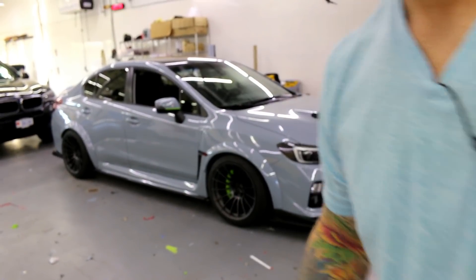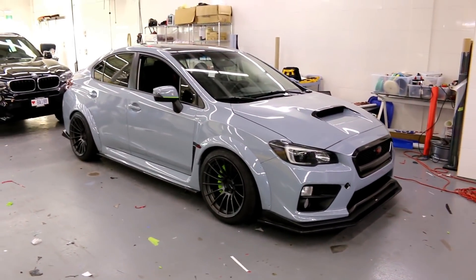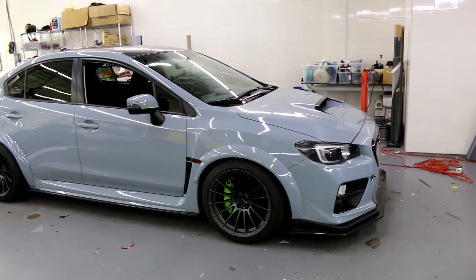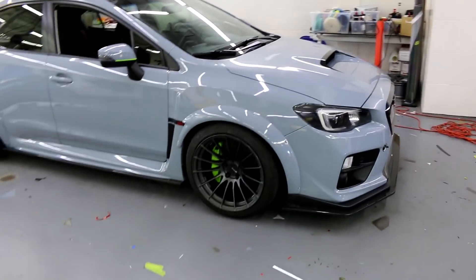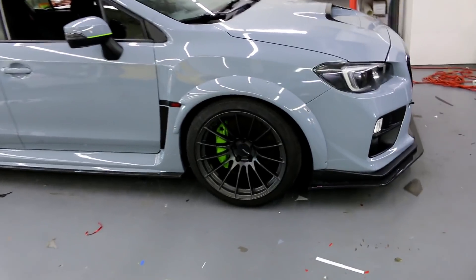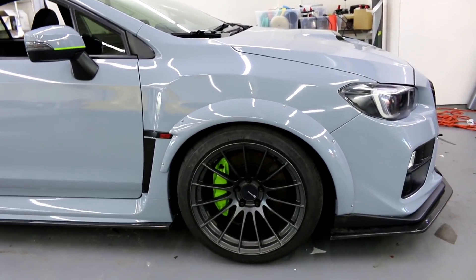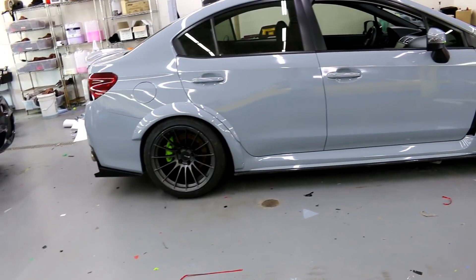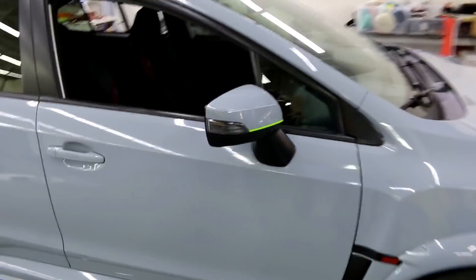First of all, the car is wrapped in Vivid Gloss Nardo Gray. It might look a tad blue in here, but it's not really — I'll get it outside and post some pictures on Instagram so you can see the true color. These brake calipers were black; we've wrapped them in Vivid high temp ceramic vinyl wrap, so they're good to go.